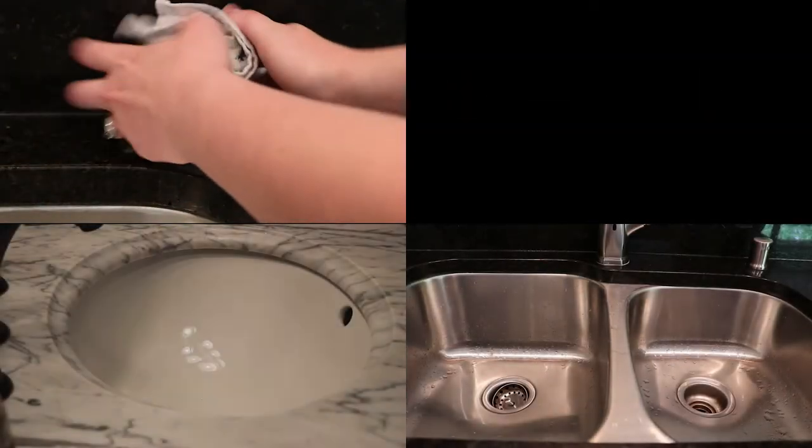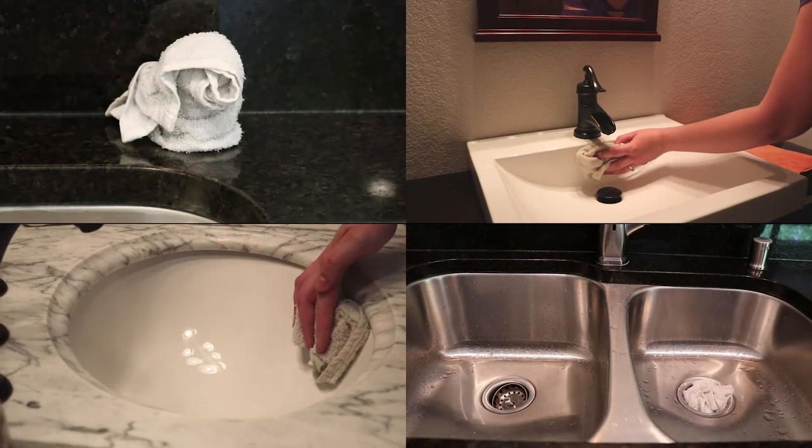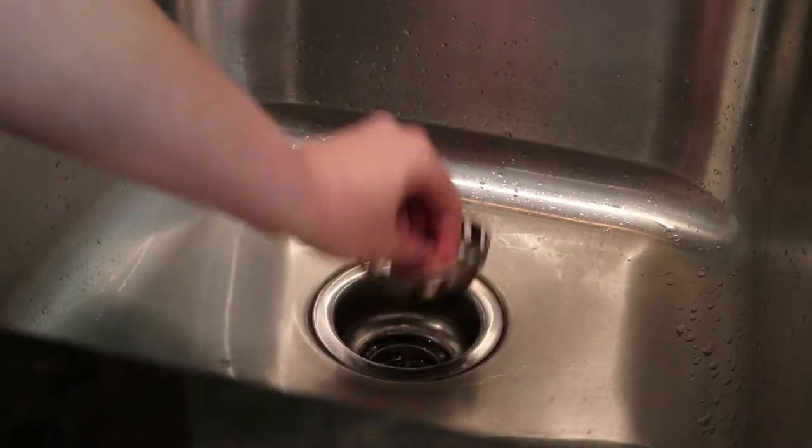Every sink is different and vents come in various forms. The most common includes sink overflows and dishwasher vents. Make sure you've blocked all of them to ensure a proper seal. Remove any pop-up drains.